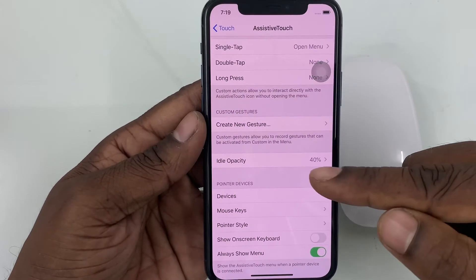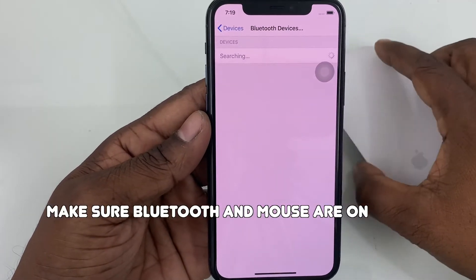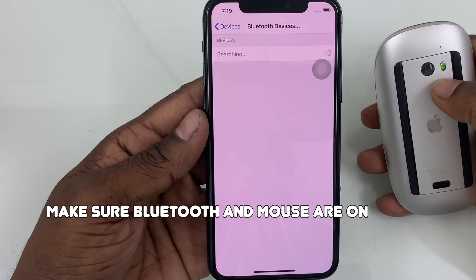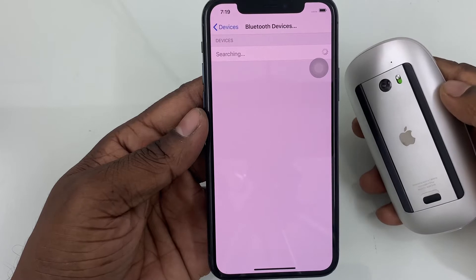Now scroll down to Devices. Tap Bluetooth Devices. Now wait for some moments to detect the mouse.